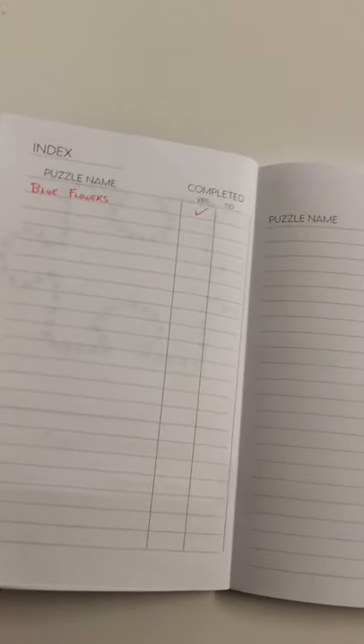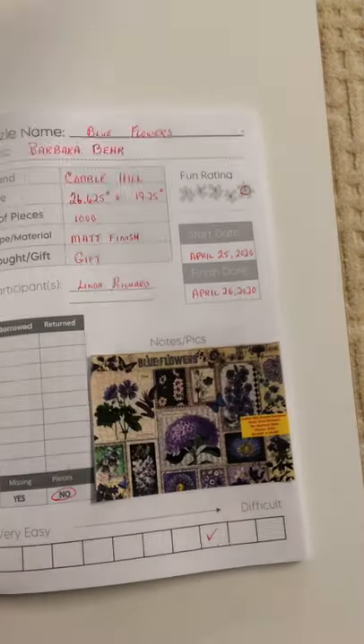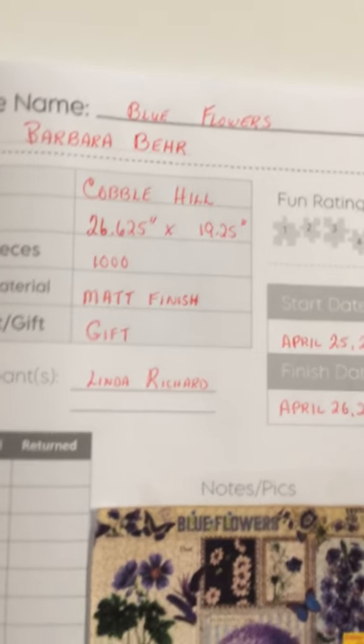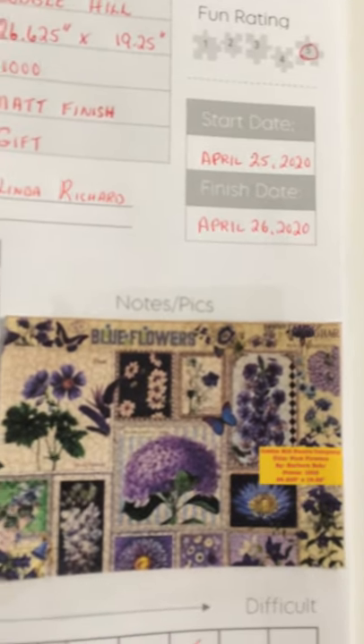On the inside here you get the choice of recording just your basic puzzles. But as you turn the page, as you can see it's blank on this side, and then over here you're able to fill in some of the details that you would like to keep recorded for your reference in the future.